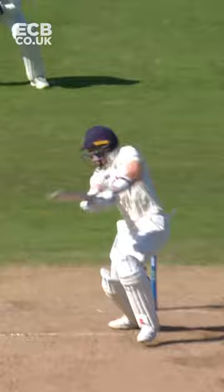Down the pitch, down the ground. Back up for four — that's a nice shot from Ollie Pope.